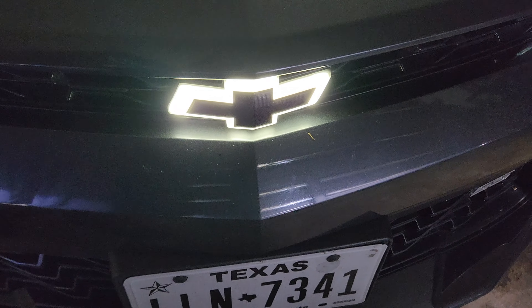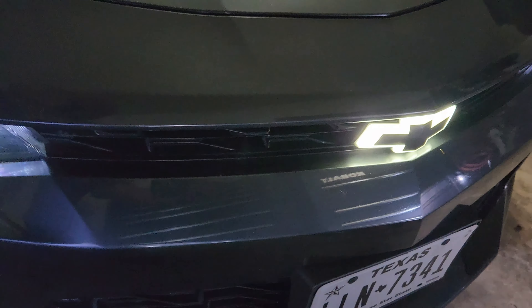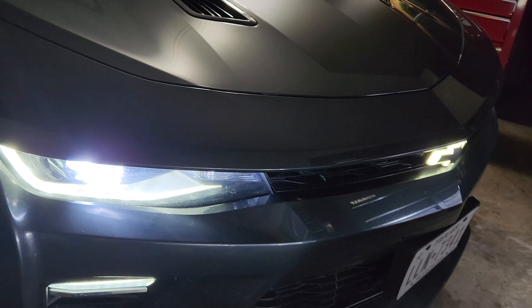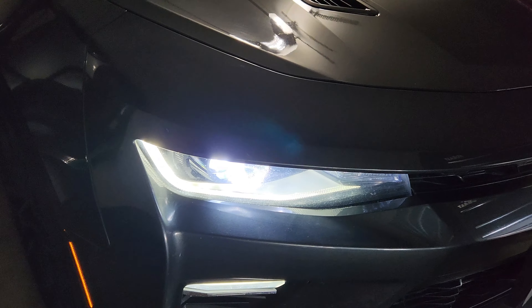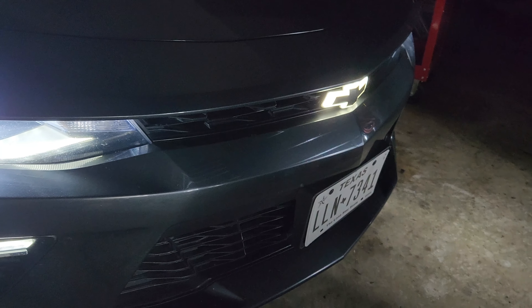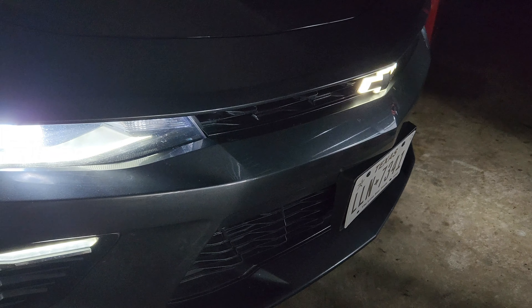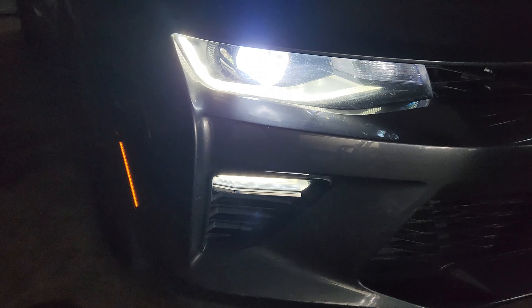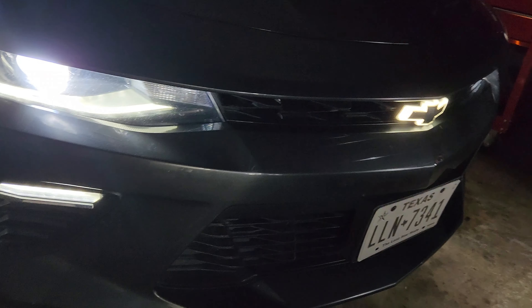Look at that — looks so good before the lights even turn on. Turn the lights off — yeah! Thanks for watching the video, hope you enjoyed it. Stay tuned for the next video. Glow Tie official.